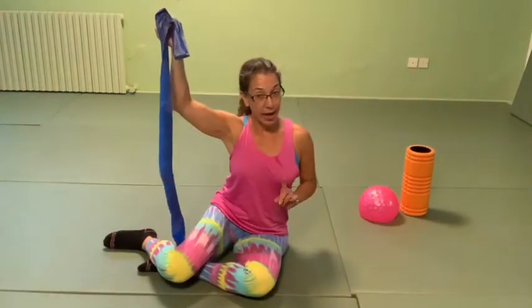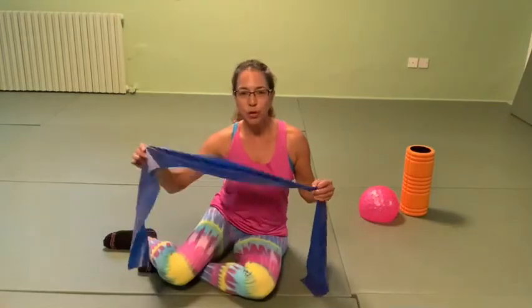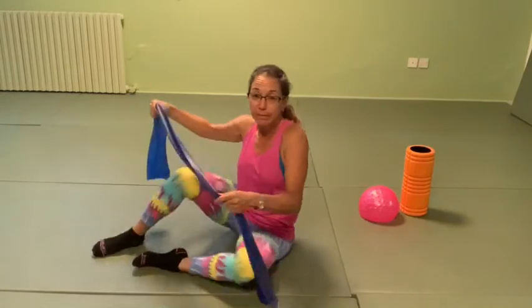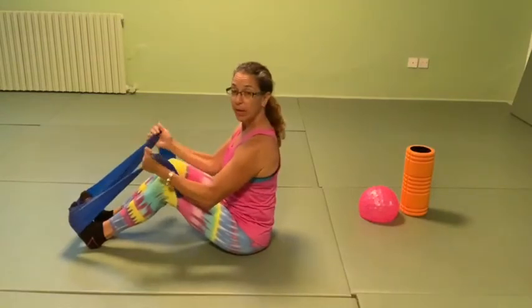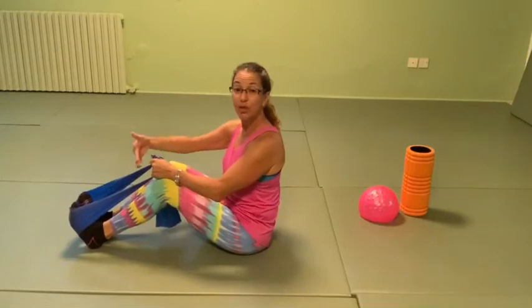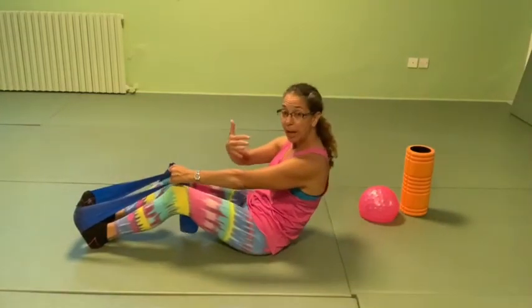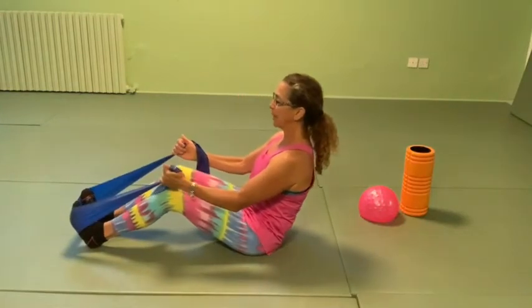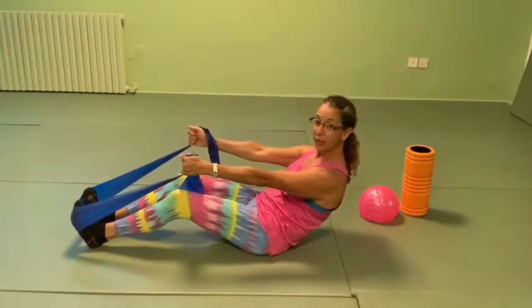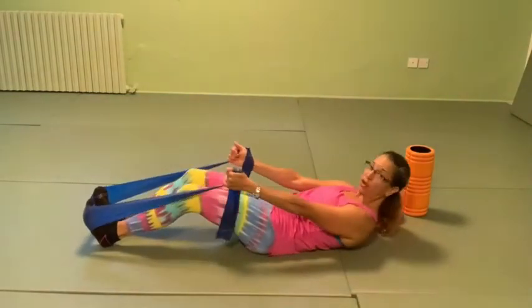Now we're going to use the band for those who have one. The more resistance you have, the more support you get, which means the more you're able to mobilize and articulate the spine on the way down and up because the band is supporting you. Knees bent for now. Roll the shoulders back and scoop the abdominals, holding on to the band. If you need less resistance, hold closer. You're going to keep rolling up and down exactly the same way as before until you can get your whole back on the mat.